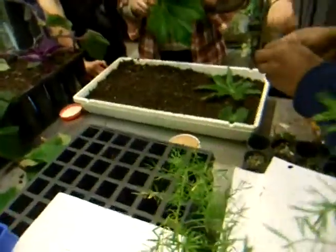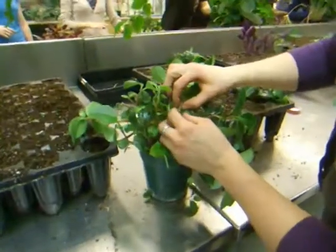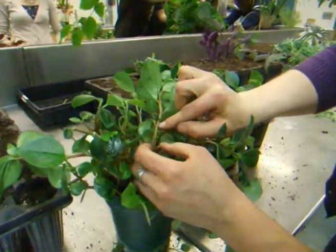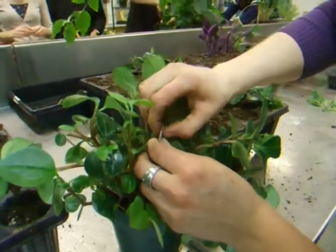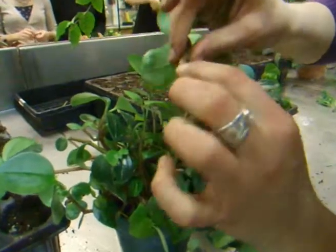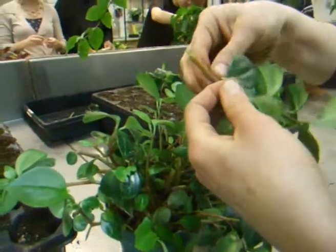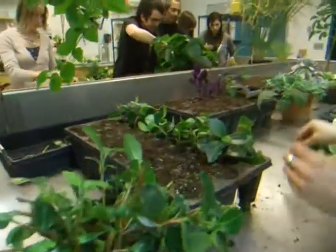Okay, so we first do the cutting and cut it right below a node. This is a node, and this is called an internode — because it's between two nodes. You clip it at this point because this is where the new roots are going to grow. Make sure there are at least two nodes above that are leafless.